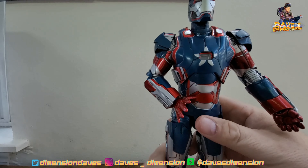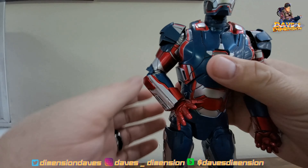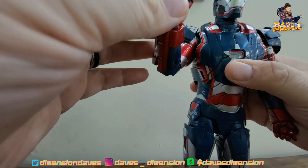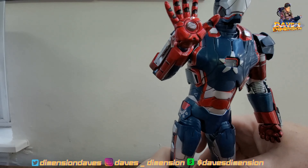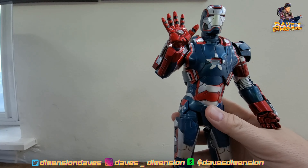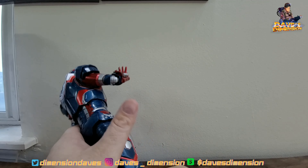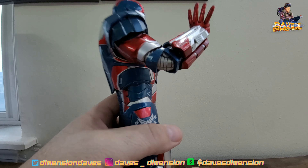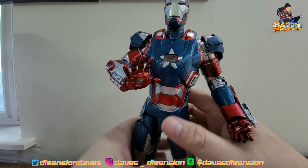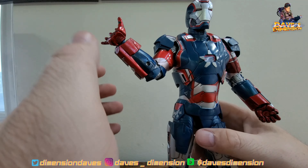Okay, let's get into this. We got the Legend Creations Iron Patriot — I got him on AliExpress. In all honesty, he's not bad for $45. But the figure itself is not too great — he's not very stable, he does come with a stand, and as you can see the arms are very loose. We have a lot of looseness.